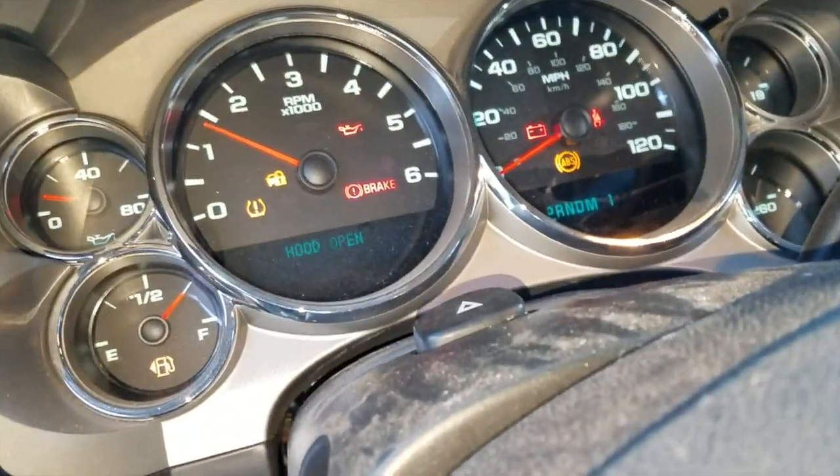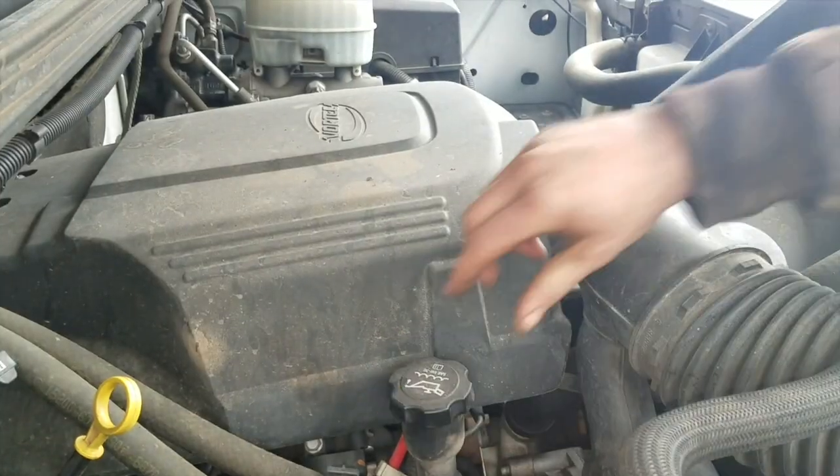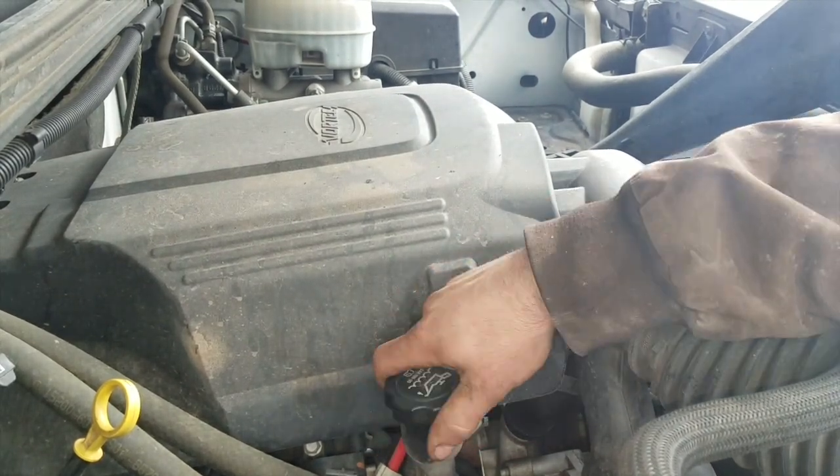I started by running the truck for a few minutes to warm up the oil, and once she's warmed up it sure don't hurt to pop off the oil fill cap to help the oil drain smoothly.